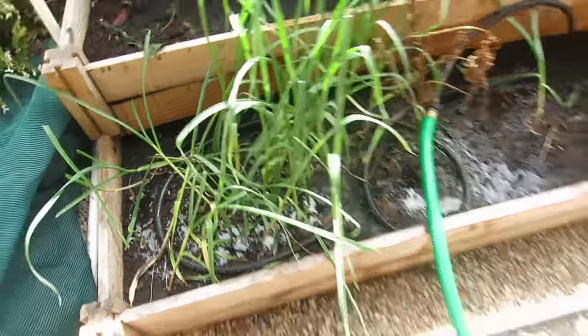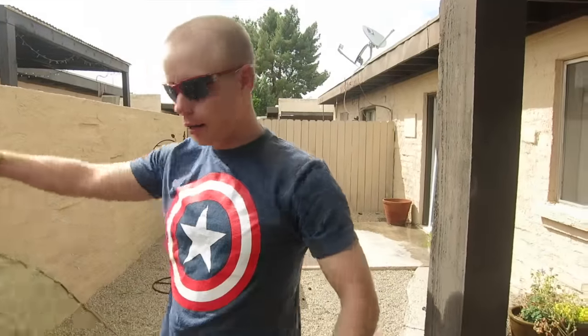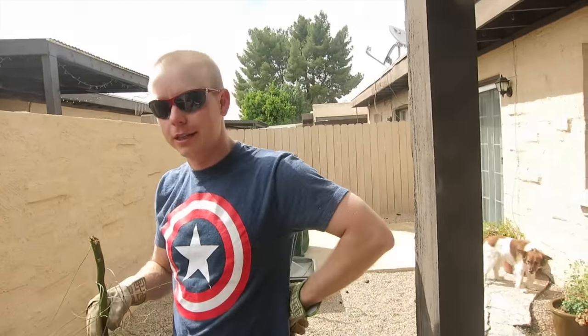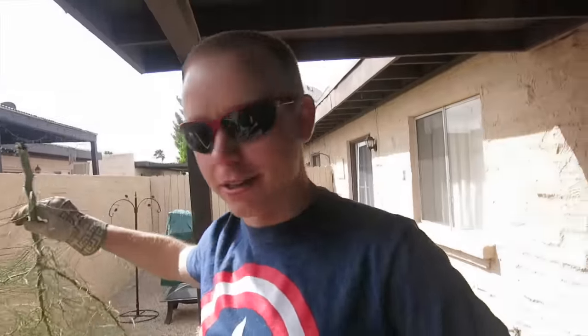So this right here is garlic — it's growing. What's special about this garlic? That is garlic that my great-great — two or three greats — grandfather brought over from Italy, and has stayed in my family for at least four generations. So it's growing now in my garden, and hopefully we'll see how it does through the summer. That's super cool — you've got like an heirloom, but it's a plant. It grows with you. Yes, it does.